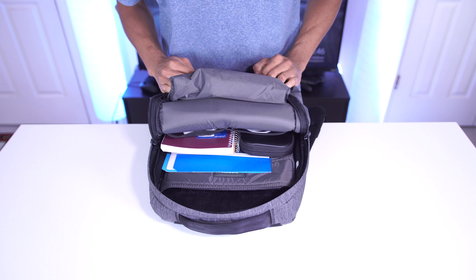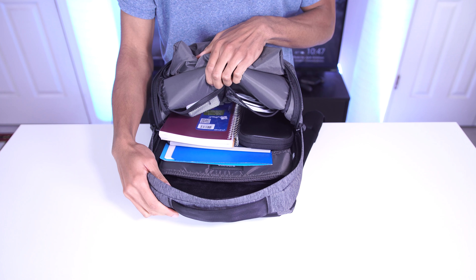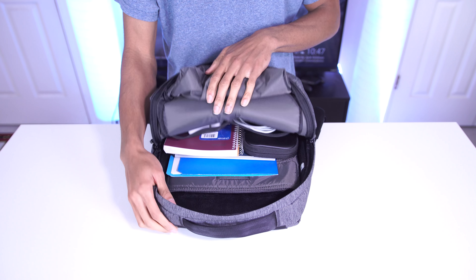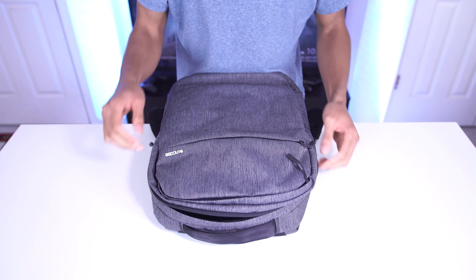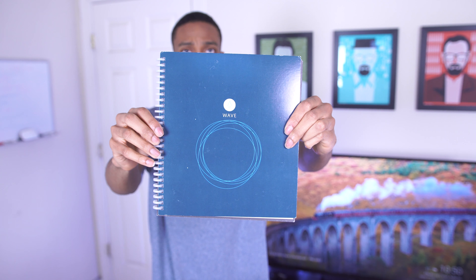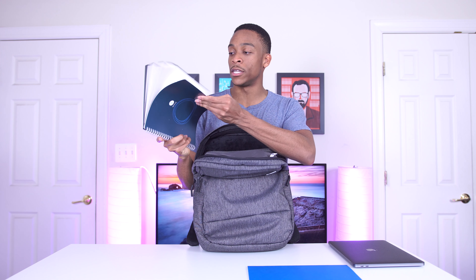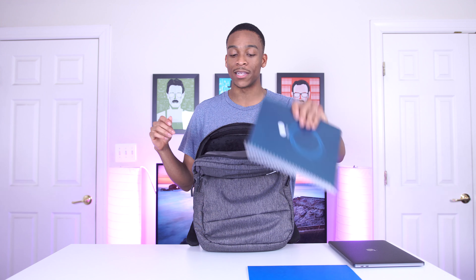The bag has three compartments. Opening up the main one, there's a decent amount of space. First, it has a protective sleeve for your laptop — designed for a 15-inch MacBook Pro, but I'm using a 2016 13-inch MacBook Pro and it works just fine. It doesn't move around at all and it's really secure. Inside the sleeve there's a nice faux fur lining, so your laptop won't get scratched. You don't even need a separate laptop sleeve.